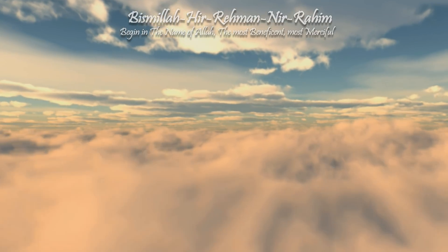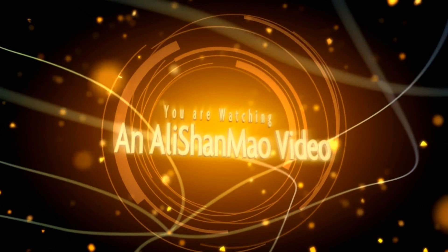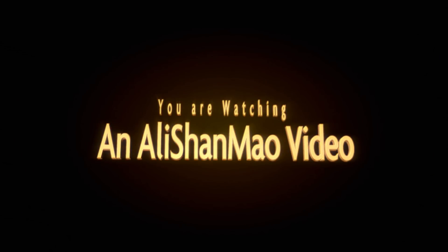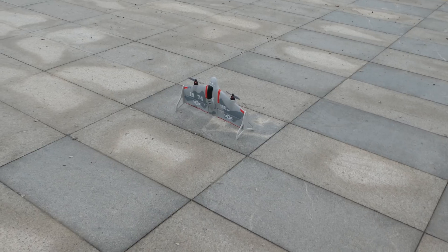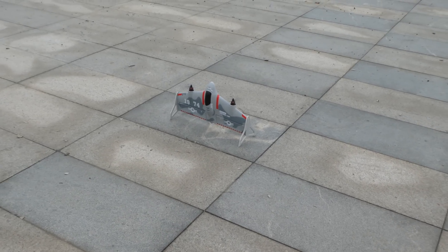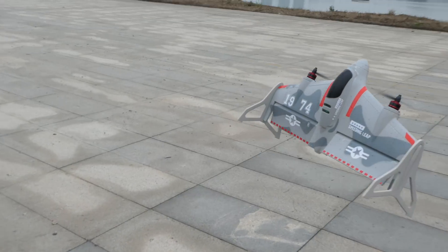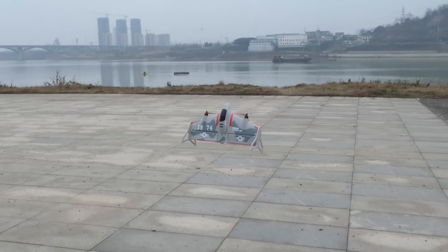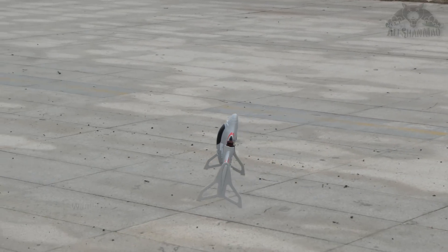Bismillah ar-Rahman ar-Rahim. Alright, here we go for hovering mode. After that I will shift it — transition into forward flight mode and see how it goes. I hope I don't crash it.